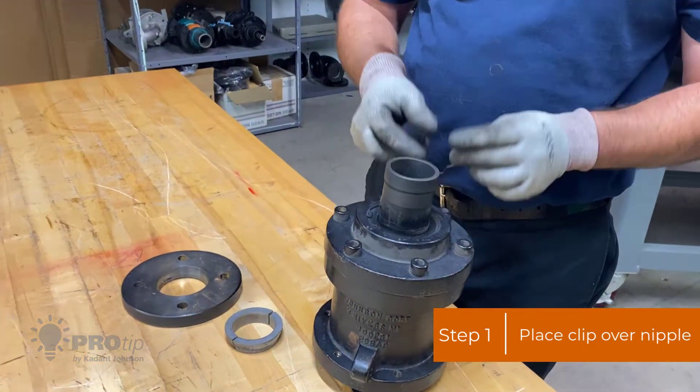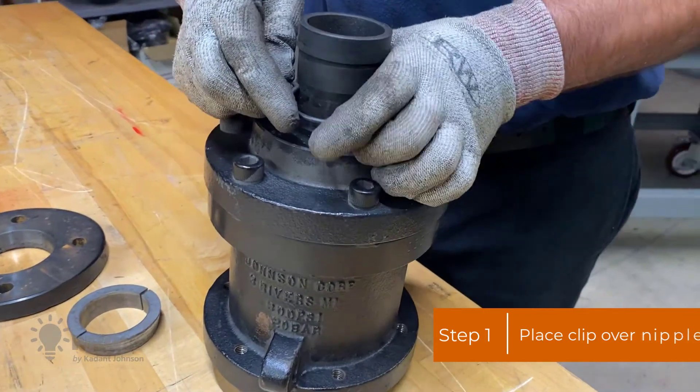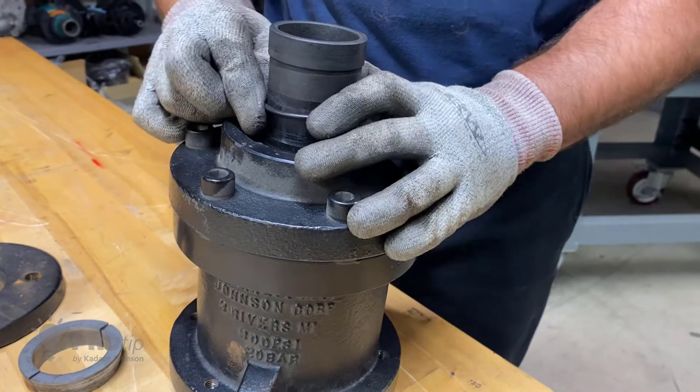First you're going to take this clip and put it over the nipple. This clip helps hold everything in place while you install it on the machine.